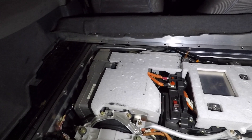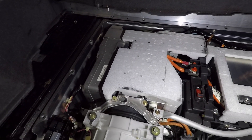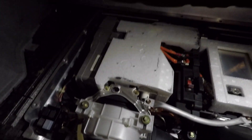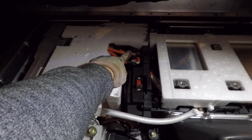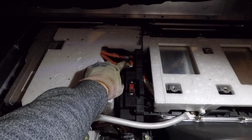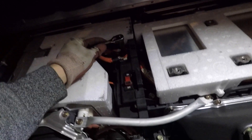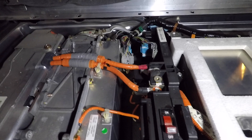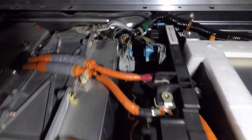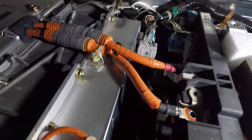There are a few foam pieces which hopefully shouldn't get too much in the way — the left-hand one we might have to remove just to get access to some of the wiring we need to install. The next thing we're going to do is just disconnect the positive and negative terminals for the battery itself, and those should be a 10mm. We can just double-check that right now — yep, 10mm, so we'll just disconnect those and move them out of the way. Now we have the positive and negative terminals removed. We're also going to remove the gray connector in the middle just to disconnect the system too.